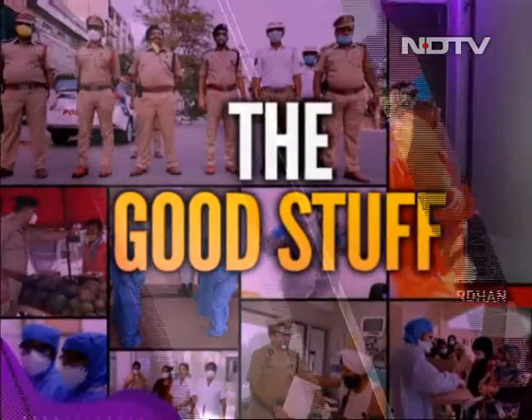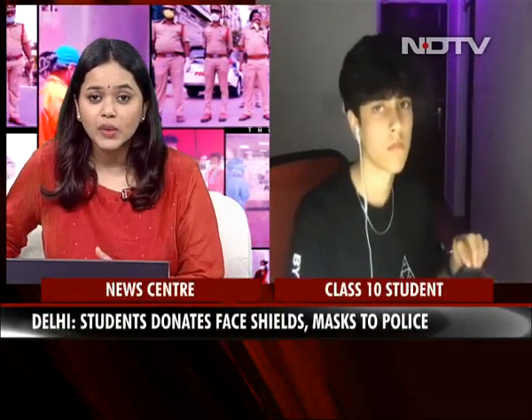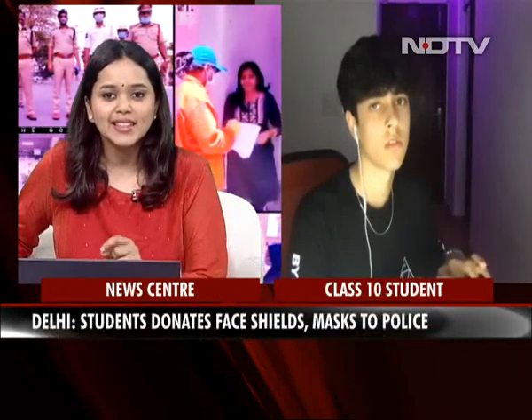What was your motivation? In the last three or four months, we've come across many students doing their bit to help those in need during this pandemic — we've done many stories about how Class 5 students and college students are helping out the needy. What was your motivation, and why did you choose to make these face shields using a 3D printer? What was the science behind that?